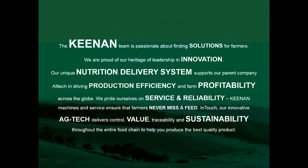We are proud of our heritage, leadership, and innovation. The Keenan MechFiber machine supports our patented system. AllTech drives product efficiency and profitability on farm across the globe. We pride ourselves on service and reliability, ensuring farmers never miss a feed. Collaborated with InTouch, our AgTech initiative delivers control, value, traceability, and sustainability throughout the entire food chain. Coming back to the planet of plenty — it makes sense as a system.